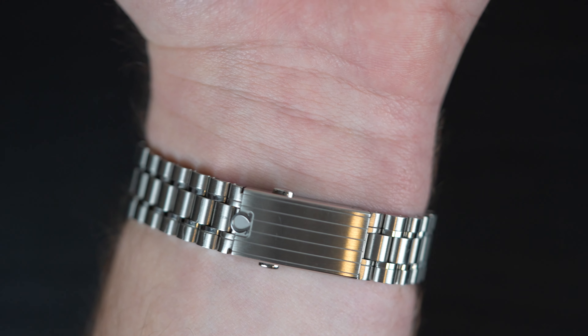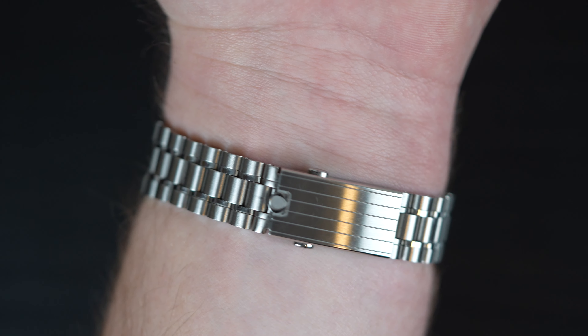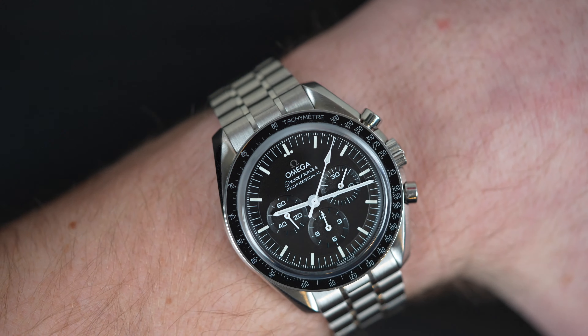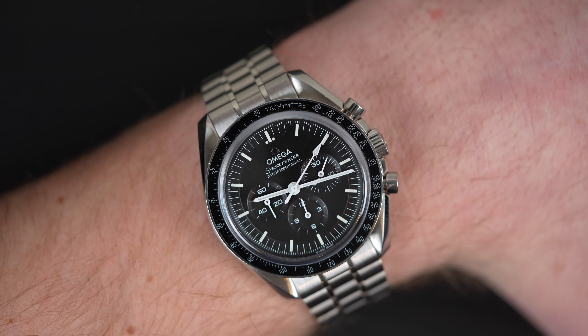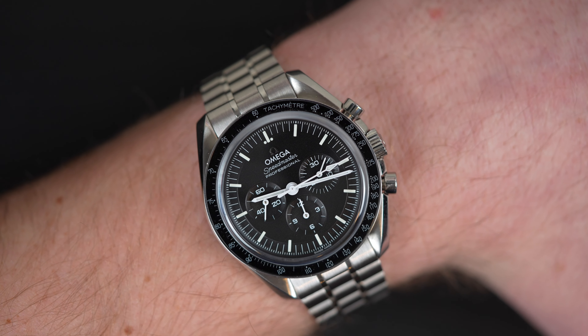For those who prefer a more luxurious approach, the Speedmaster is also available in a range of precious metals and diamond-set models, such as the Speedmaster 38 Sedna Gold, which combines a sleek, sophisticated design with the superior performance and craftsmanship that Omega is known for.